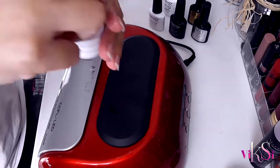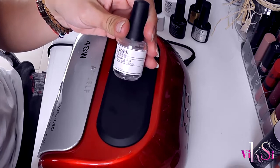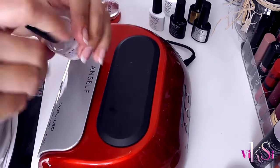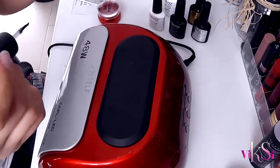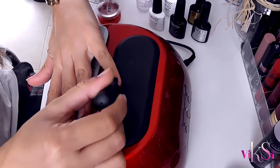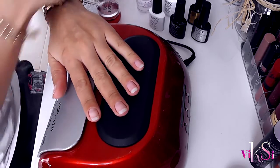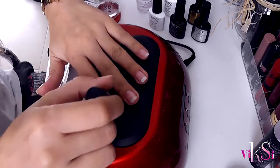After that I'm going to use the pH balance agent — the bonding aid. That will make my gel polish last for longer and keep my nails healthy.